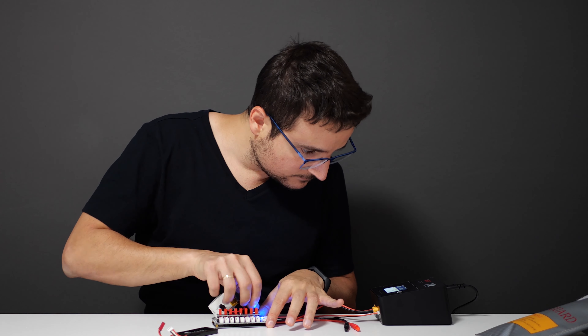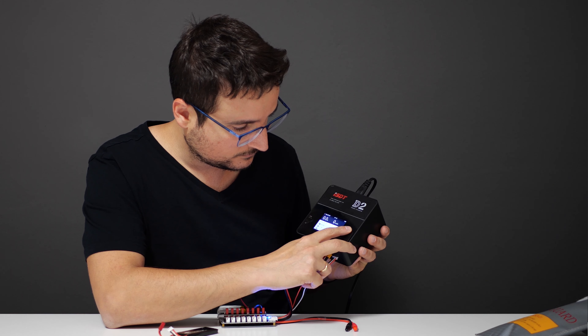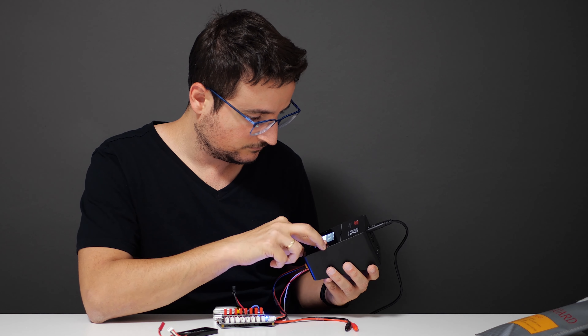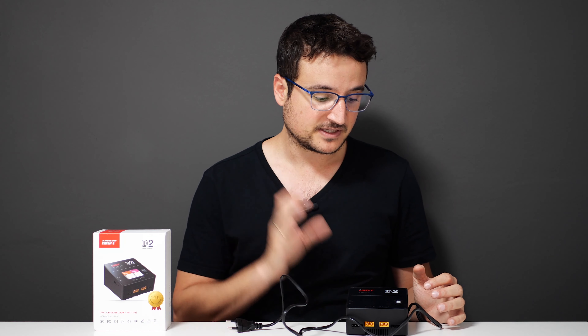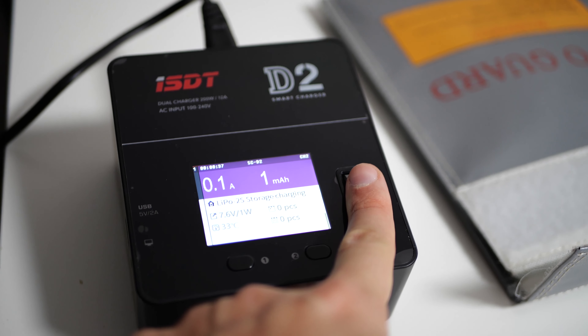Let's talk about the D2 charger. I already mentioned that you get a lot of power — around 200 watts — which enables you to charge up 6S batteries really fast. But you really want to be careful about the type of charger you use to charge LiPo batteries. For me, it was really important to buy a charger that's safe to use, and there are many functions on this charger that are way safer than the chargers I usually get when I buy a new toy quadcopter. There are four functions here that make it safer than other chargers.